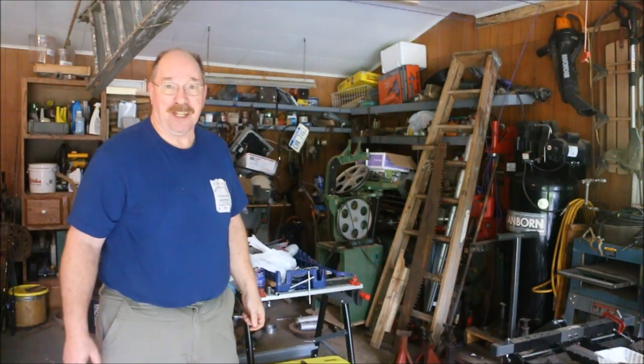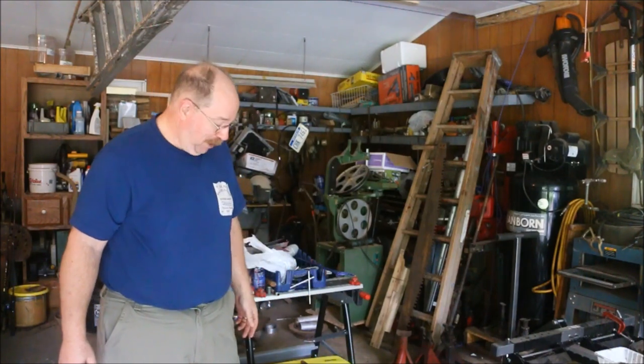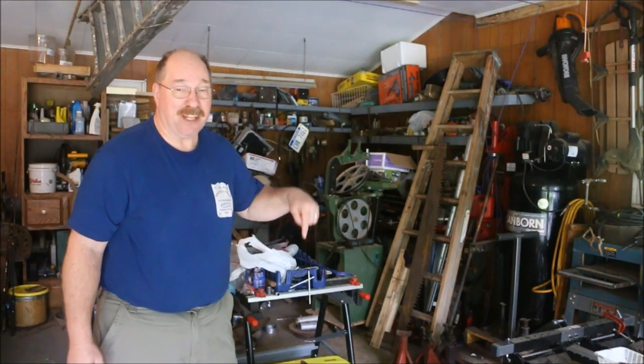Hi, I'm Old Sneelock. Welcome to another episode of Old Sneelock's Workshop. I'm here as part of the never-ending saga of the windmill repair. Hopefully today, sometime, I'm going to have this project finished.